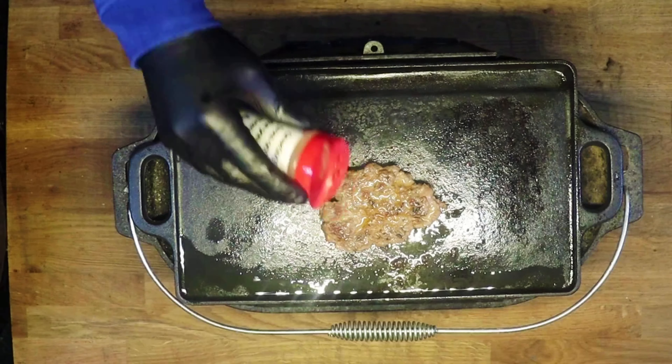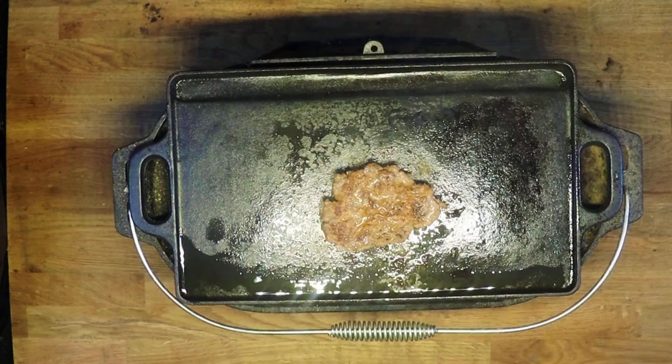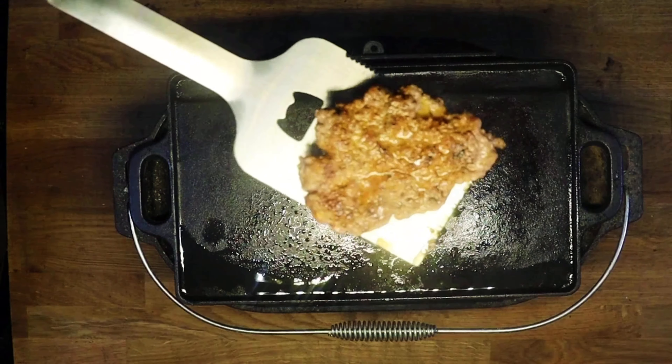What we're going to do now is add some more Uncle Steve's Shakes just to the top. That's our burger patty cooked.